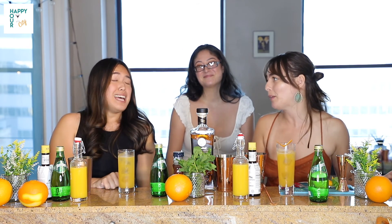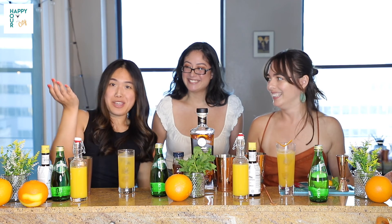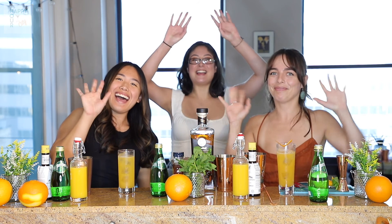Thank you, Rabbit Hole. Thank you guys for watching. Thanks, Camley, for coming on. Thank you to our camera woman behind the scenes, Luciana. Let us know if you guys try it. I'm excited for all of you to try this cocktail at home. So let us know what you think. Thank you, bye!